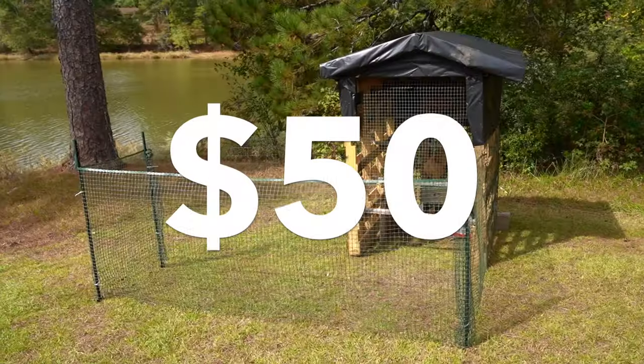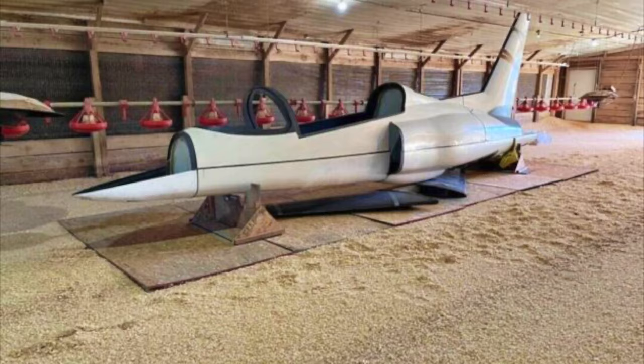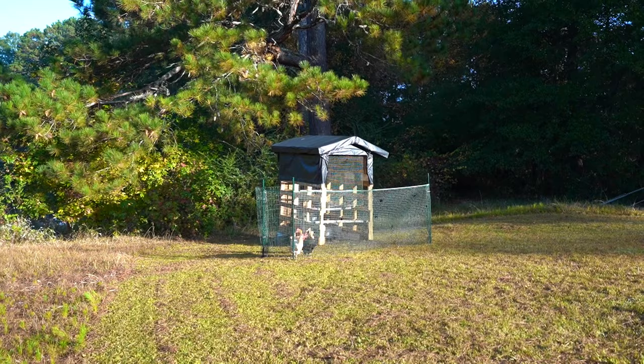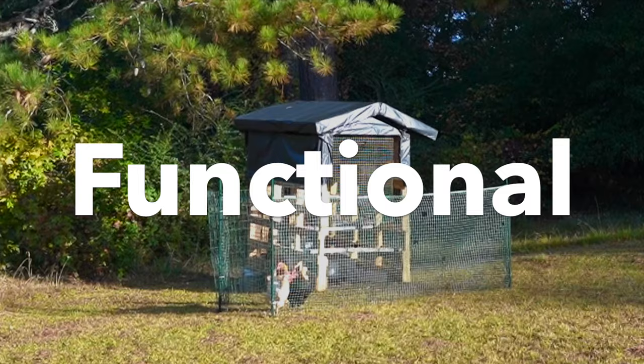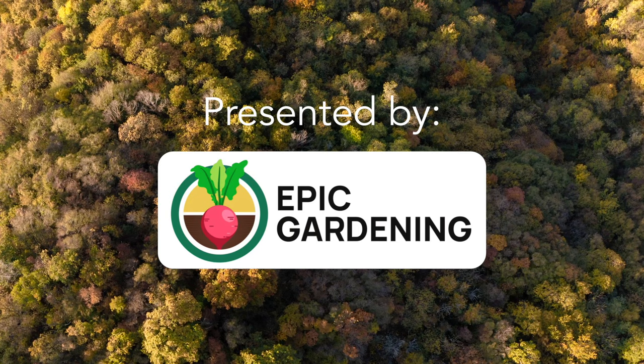This is a $50 chicken coop. It may not be the fanciest, or the most interesting, nor is it whatever is going on here, but it is functional. Today is the fifth day of going off grid in 30 days, and our goal is to build a chicken coop for under $50.